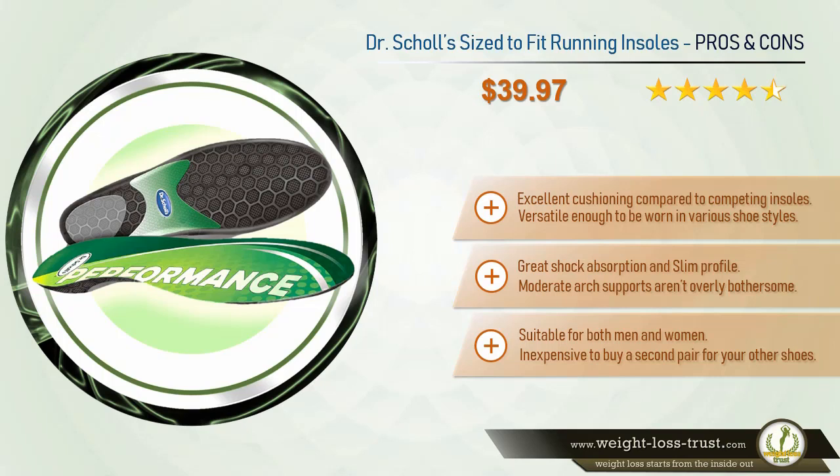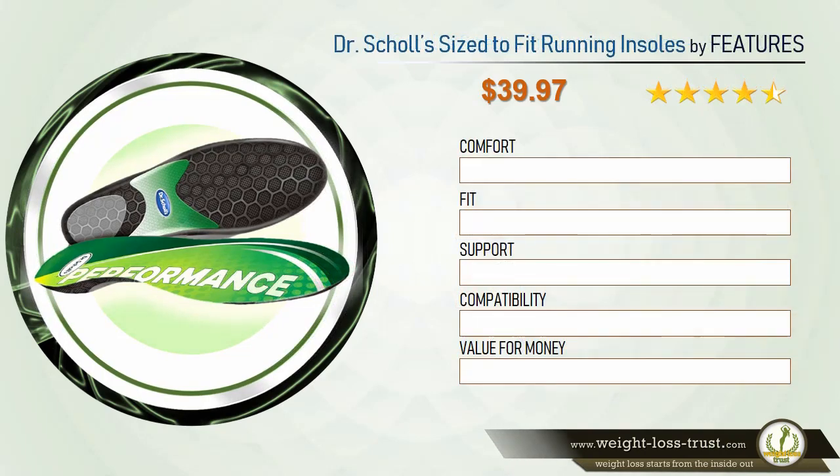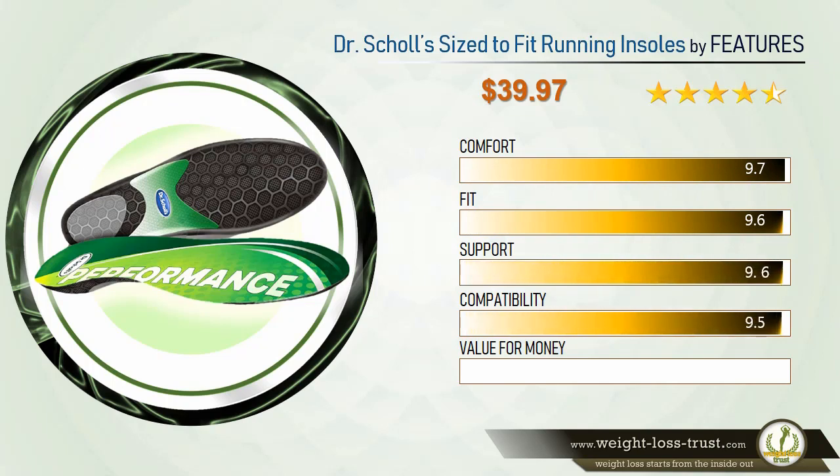Cons: arch support may be too intense and stiff for some, not the best for wide feet, and may not fit all shoes. Dr. Scholl's size-to-fit running insoles feature ratings: comfort 9.7, fit 9.6, support 9.6, compatibility 9.5, value for money 9.6.